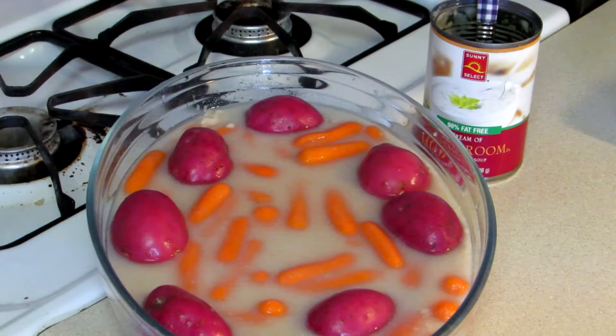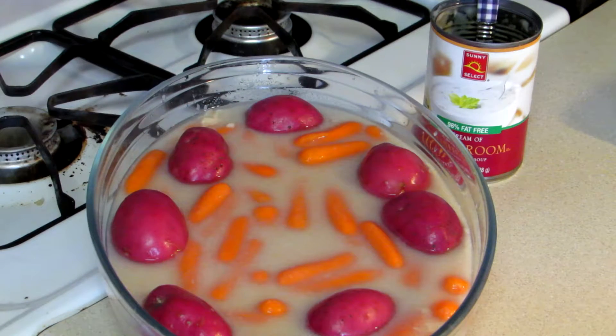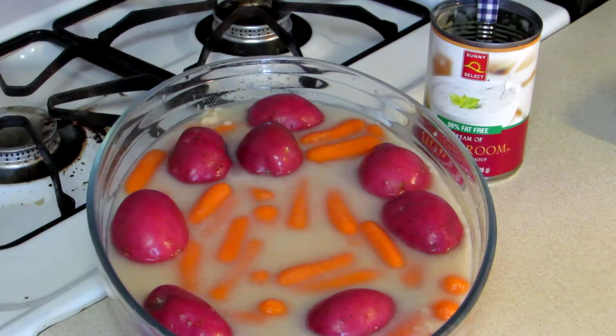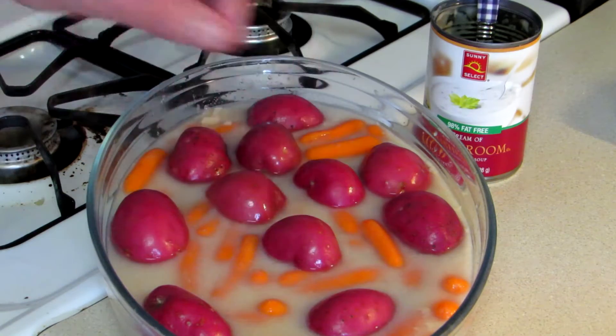What I'm doing here is I took the can of mushroom soup and put it in there, and then I filled the can up with water and put a can of water in there. I put the whole bag of baby carrots in there. Now I'm just taking these little red potatoes and cutting them in half and putting them in there. Then the pot roast will go on top.